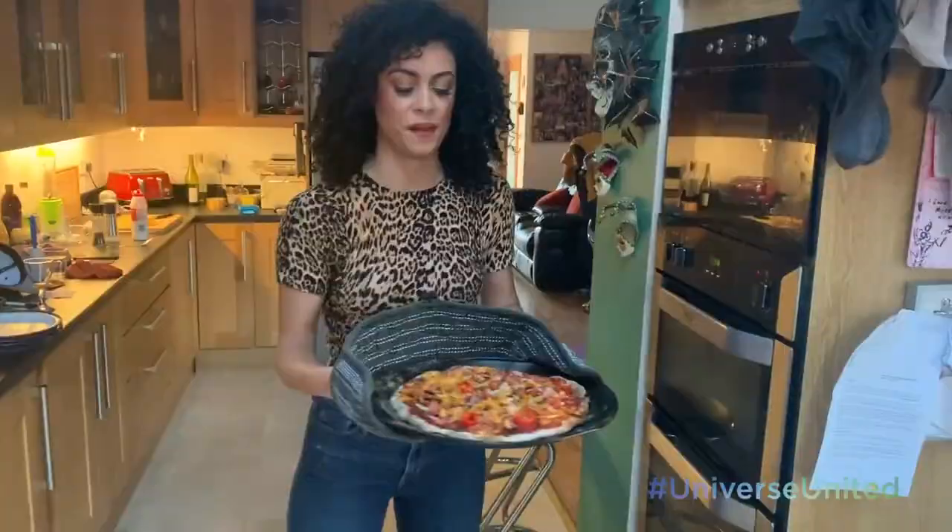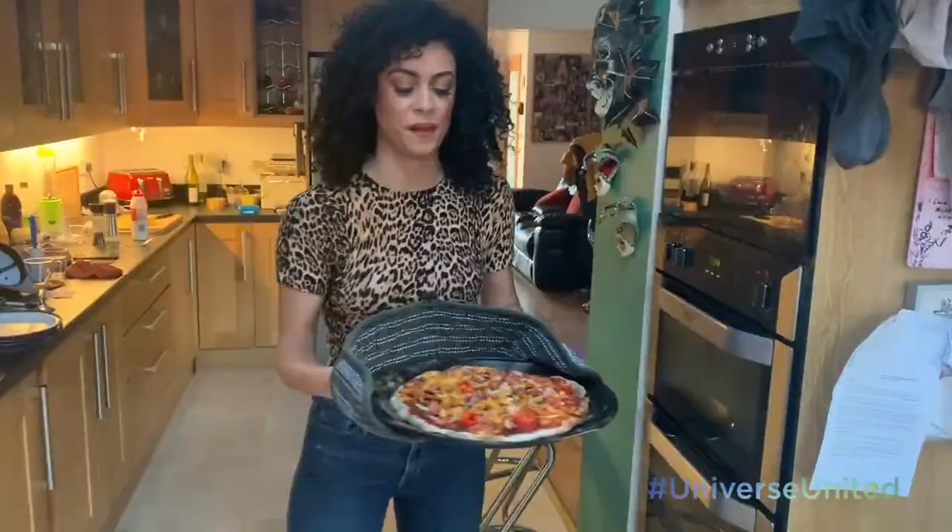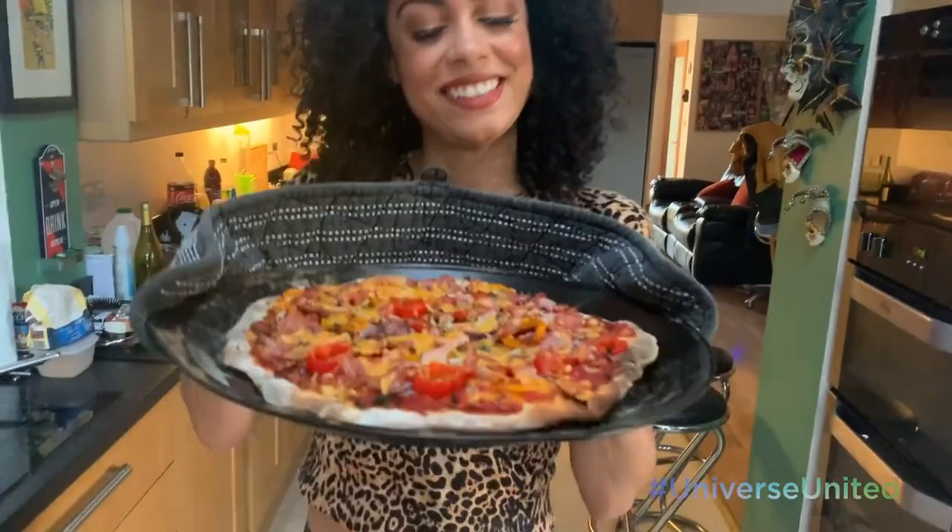Voila! My pizza is finished. I have my mitts so I'm going to take it out of the oven. Have a look at this — it's now ready to be sliced up and eaten.